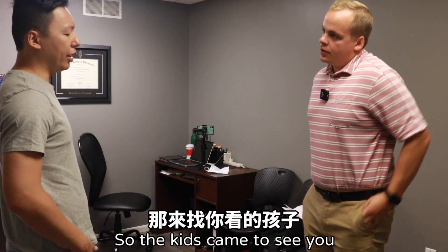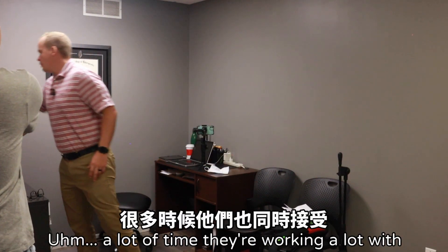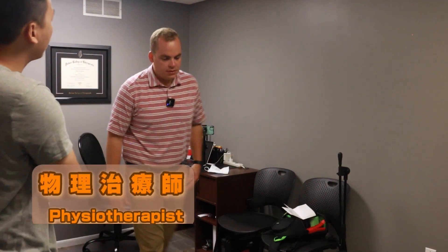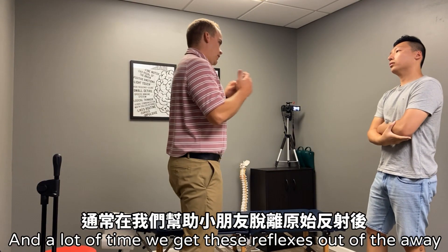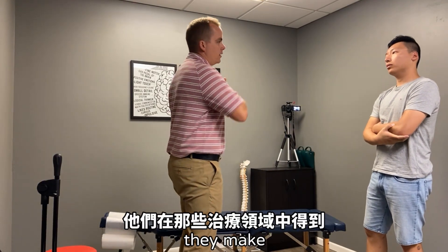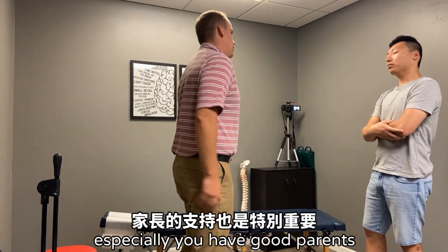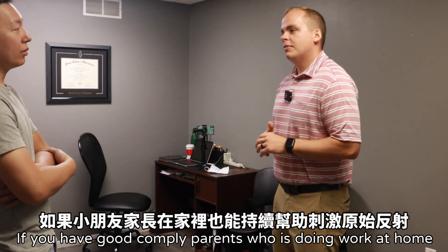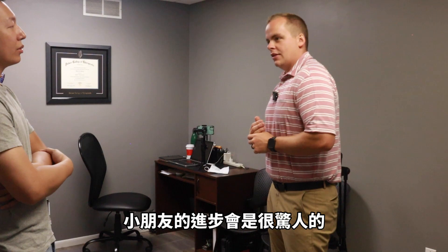The kids who come to see you — are they still under physical therapist treatment? A lot of times they are working with physical therapists or occupational therapists, and often when we get these reflexes out of the way, they make crazy leaps in therapy. Especially if you have a good, compliant parent who's doing the work at home — then the leaps and bounds are awesome.